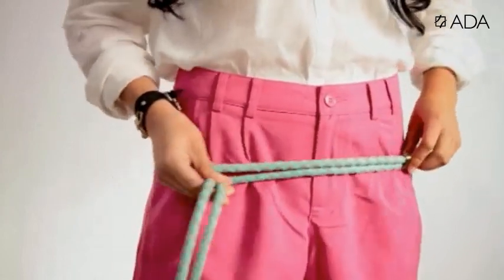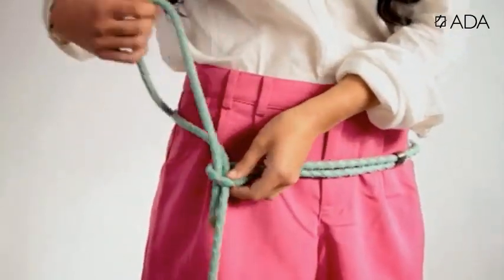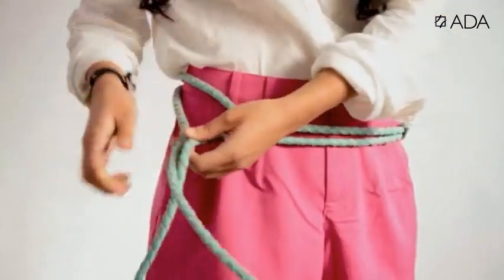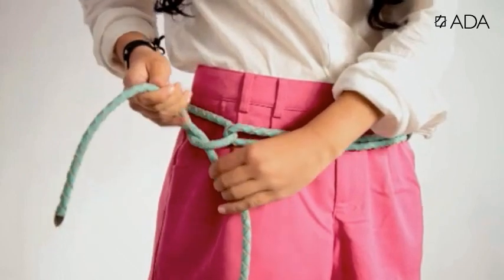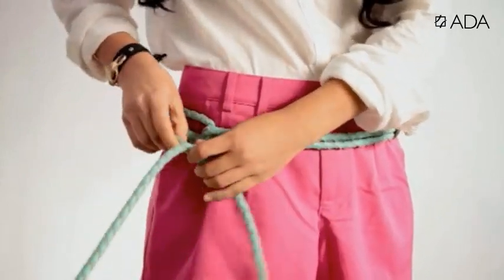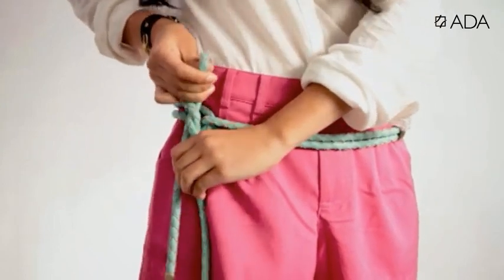To wear the sole belt low on the hips, adjust the belt below and only pull one end through the loop. Then tie both ends on the side, and this time only pull one of the ends halfway through to create a loop knot.